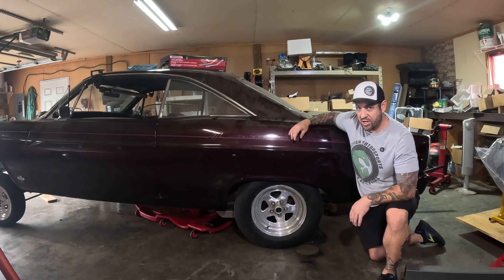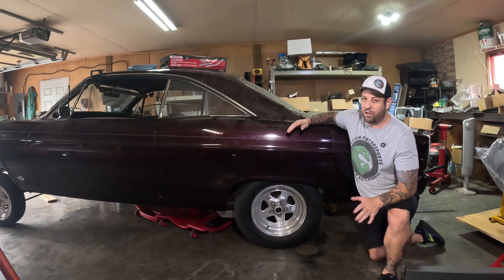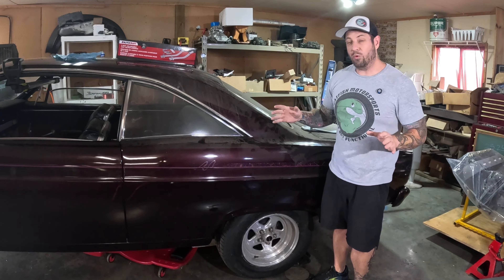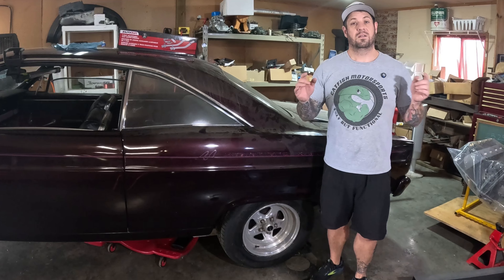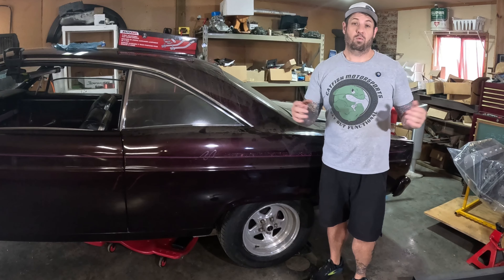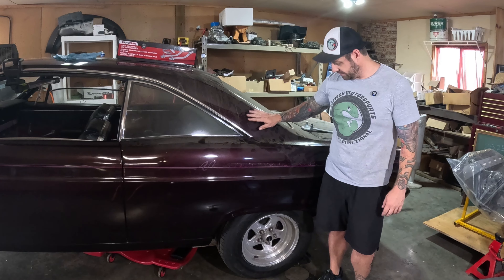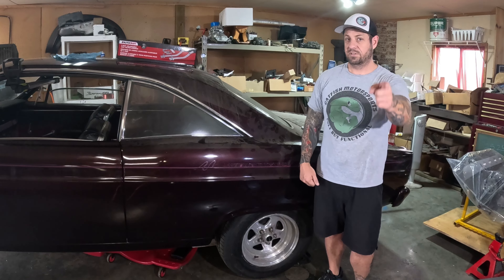Does your hot rod suffer from severe rear end sag? You're not alone. This is a common problem. Millions of hot rods suffer from old saggy leaf springs. But do you really want to spend money on leaf springs before you buy the chop chop cam? Probably not. Luckily, right out of the school of don't get it right, just get it running, there is a solution. For about 15 minutes of work and less than $50 spent, I'm going to show you how you can put some spring back in your car's step.